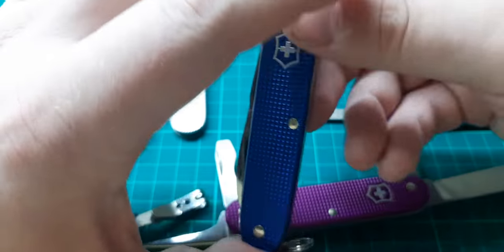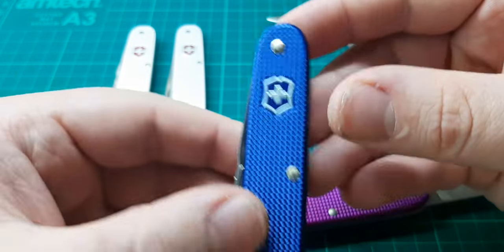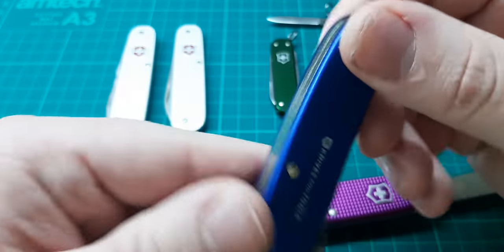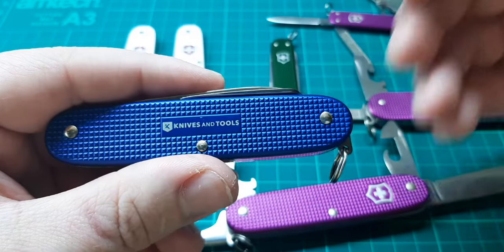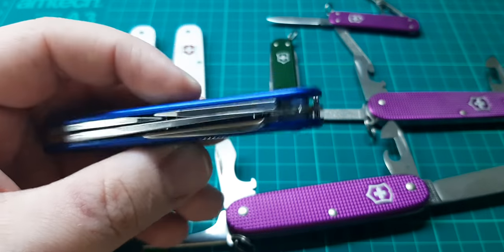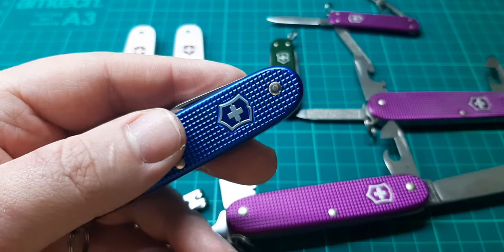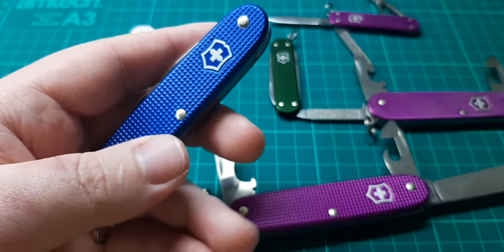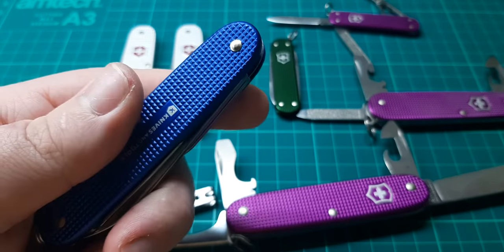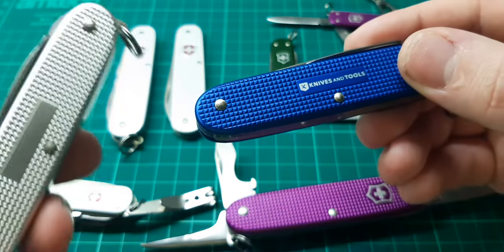Speaking of which, this is just a standard Pioneer. Now you get this in many different colours, but you usually just get it in the standard silver like the rest of these other knives. This is a special edition — not a limited edition, a special edition. This one is from Knives and Tools, which is a European knife distributor — of course they ship to the UK, they pretty much ship all over the world. These colourful ones are usually exclusive or special to whatever website is selling them, so you're usually just going to find them in silver.